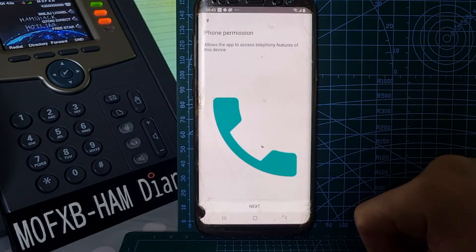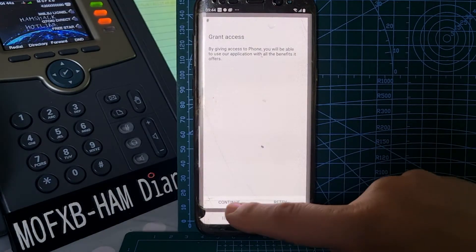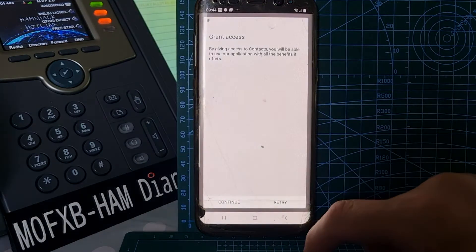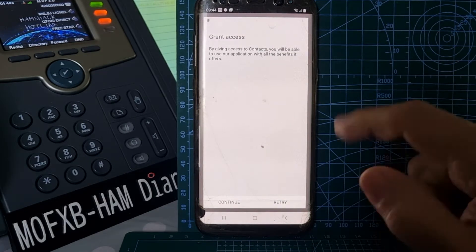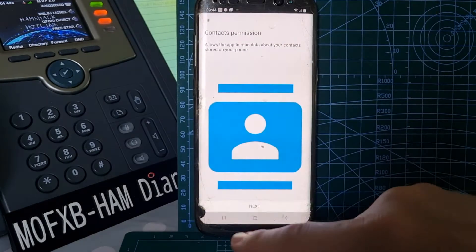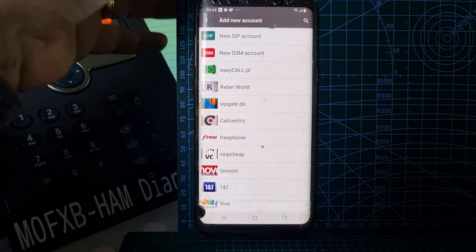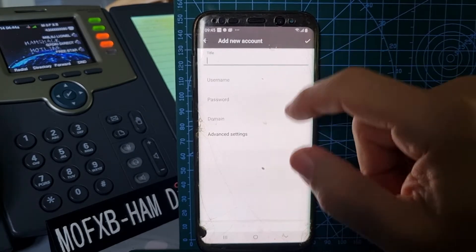There are instructions for this which I've posted in a previous video. Go Next, allow audio. Phone permission is up to you — I'm going to not allow it at the moment. Go Deny, then Continue. Same goes for contacts — go Next and I'm going to deny, but you can allow it. Ham Shack Hotline does provide a service where you can phone contacts but you have to pay about five dollars a month for it — check with Ham Shack Hotline for that. Continue, then Next.